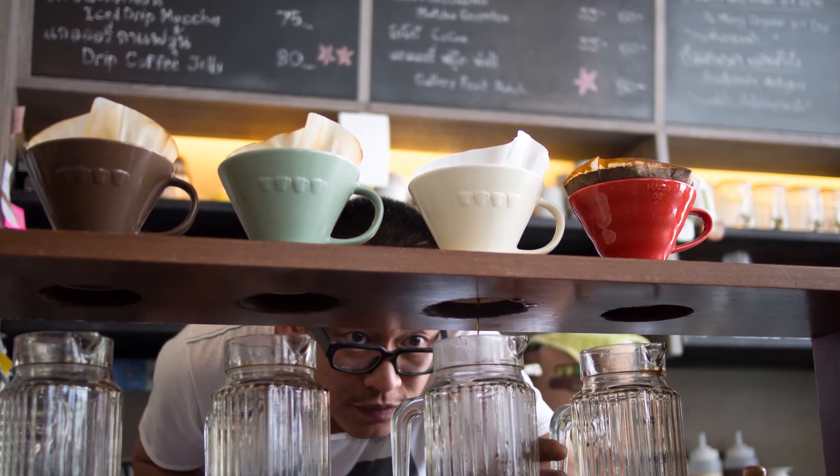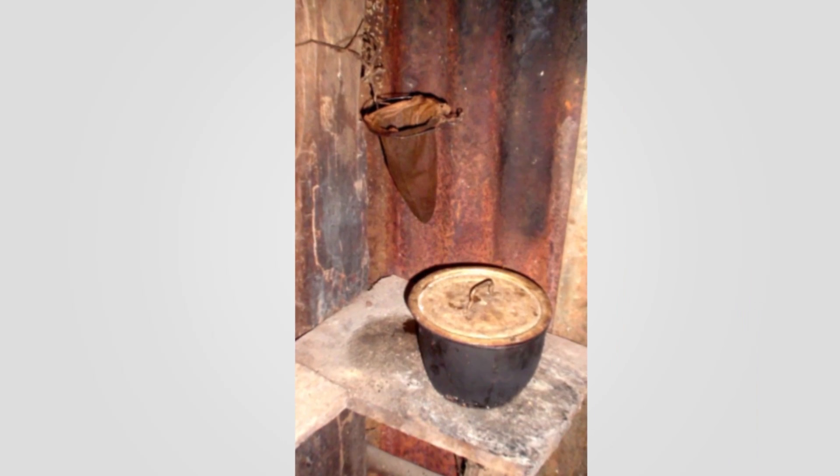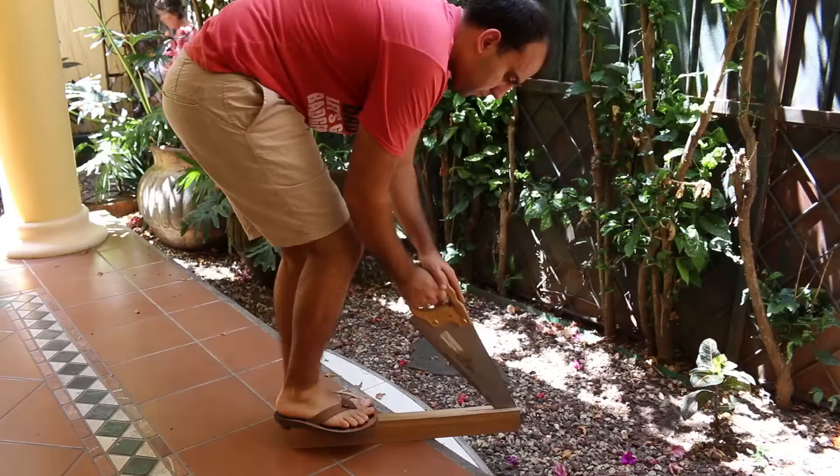Hundreds of years before hipsters discovered pour-over coffee, Costa Ricans were doing it with this little thingy called a Chorredor de Café. Today I'm gonna build one — and yes, I realize this is about the most hipster thing you could do.